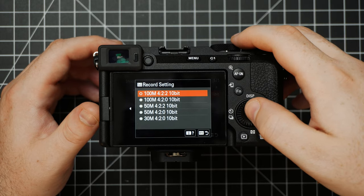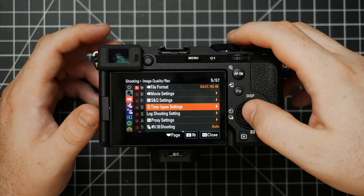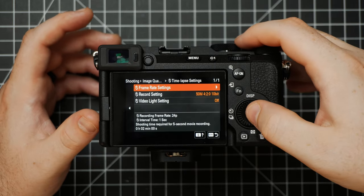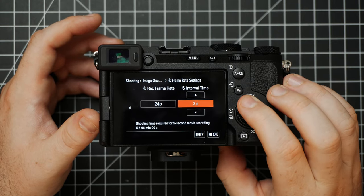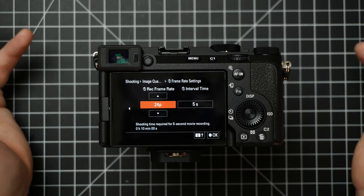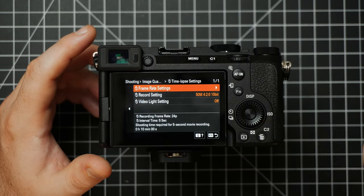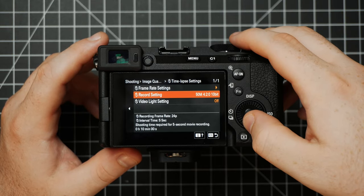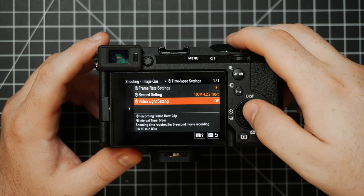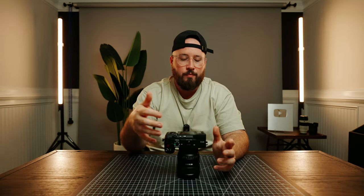Just like before, we have some Record Setting options for SNQ — I would choose 4:2:2 10-bit. Underneath this is a Time Lapse setting, which is still for SNQ but a newer option. When you choose to do this, you have some different interval times for the time lapse and it will create a video time lapse for you within the camera. I like the layout of it better when shooting because it tells me how long the video is going to be. Again, I'd recommend 4:2:2 10-bit. There's also a video light option which I leave off.